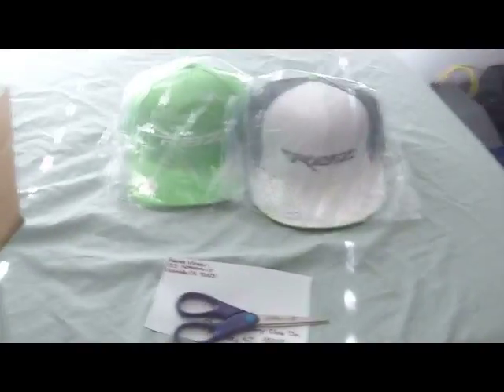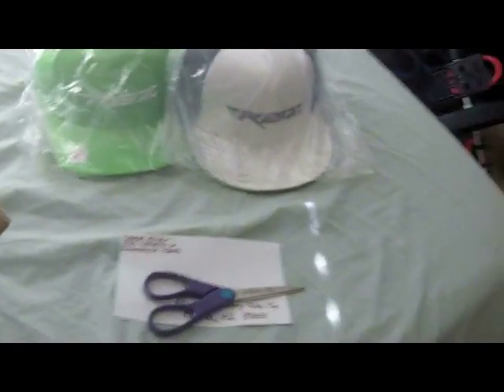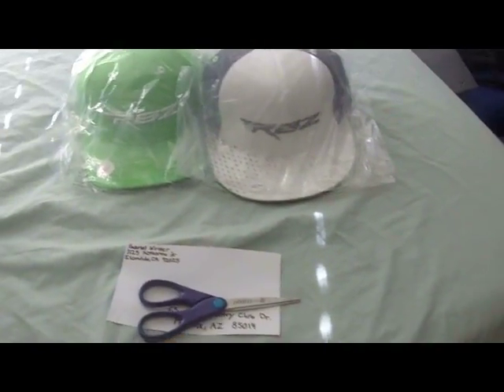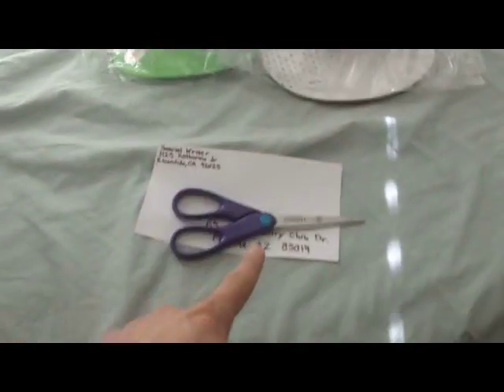What up you guys, Gabe here in my room, about to ship out a hat. This is Monday, day after the Masters. Had a contest on my Facebook page — first person to pick the winner would get one of these hats. He chose the lime green one, got his address here, didn't really want to show you that. I'm going to ship this out. I do giveaways, that's what I do.